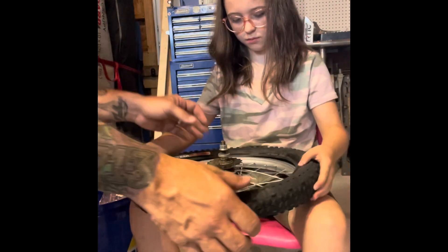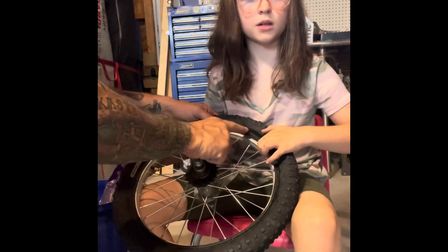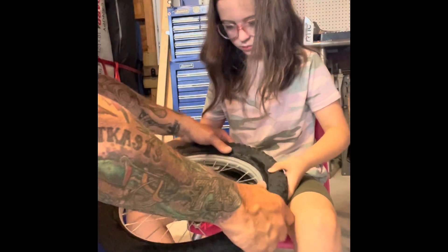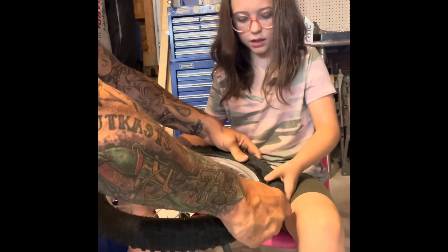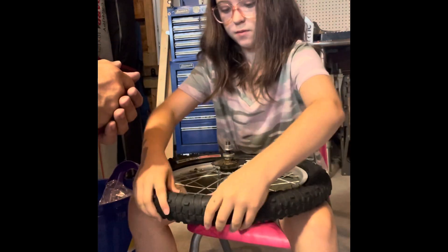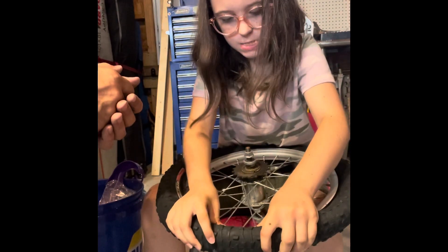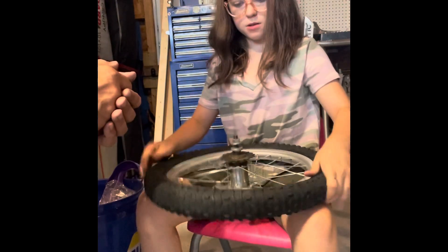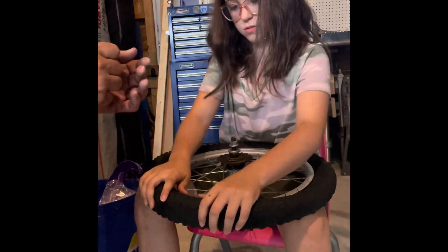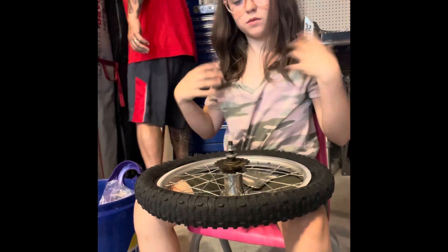Now we're going to put the tire on. You see there's a rim and there's a wire, and then there is the rim, so we need to tuck it underneath the metal. Just take your time and go around — you don't have to do it in big spots, you can do it in little spots, just take your time and go all the way around.